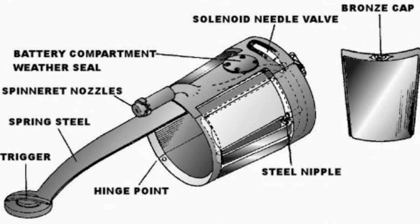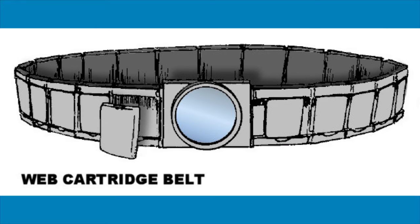4. Spider-Man's web shooters utilize specially created web cartridges that fit into place on his wrists. He carries each cartridge on his utility belt, which can hold over 30 cartridges at a time.